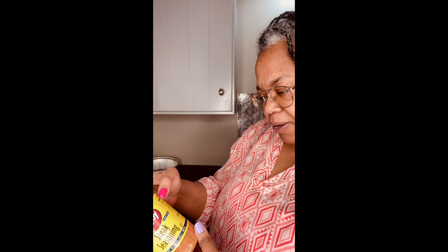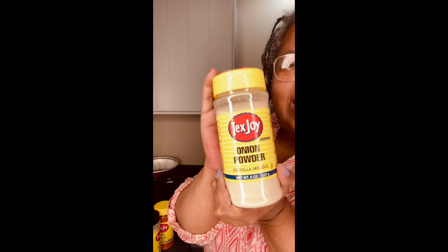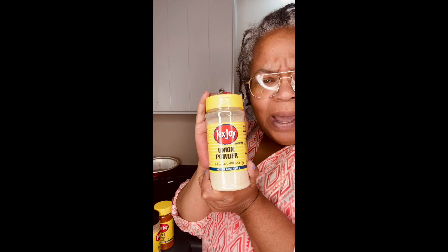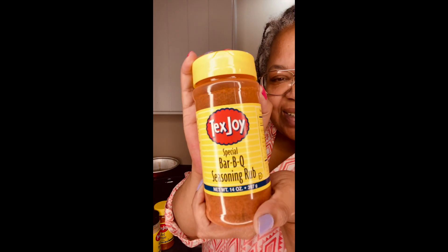Onion powder — who cannot do onion powder? And barbecue seasoning rub. Uncle Jay Way, I'm so happy, thank you so much. I really needed this because my counters are bare without good old southern seasoning.